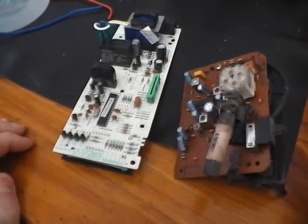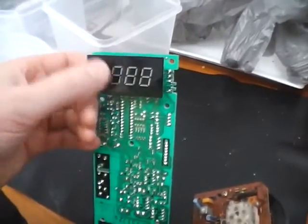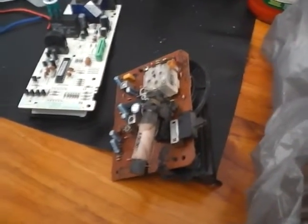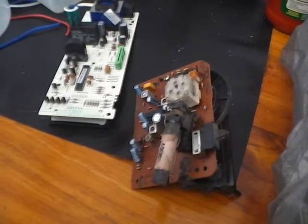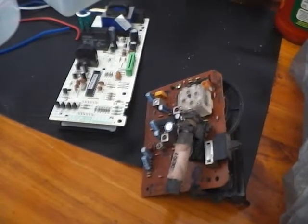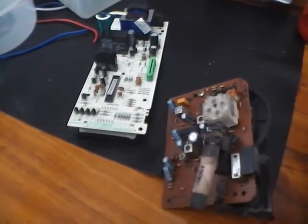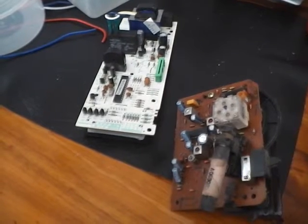In front of me I've got two different circuit boards. This one's out of a microwave with a little timer on the top, and this one's out of an old radio. You can actually make a radio that runs using no batteries, solar panels, or any electricity, out of basically scraps from these two circuit boards, and I shall go through that.